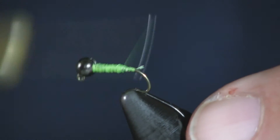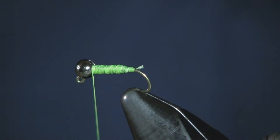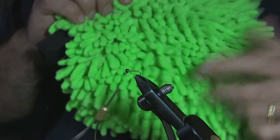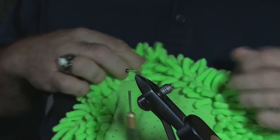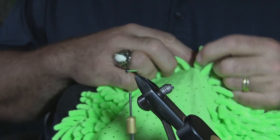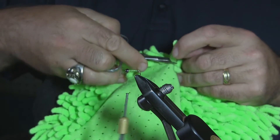Now here's why this fly is so simple to tie — there's nothing to it. This is a car wash mitt that you get at any auto parts store. You can see all the little fingers on it, and you can see how many of them I've tied. All we're going to do is grab one of these little fibers, pull it off and cut it right at the mitt.